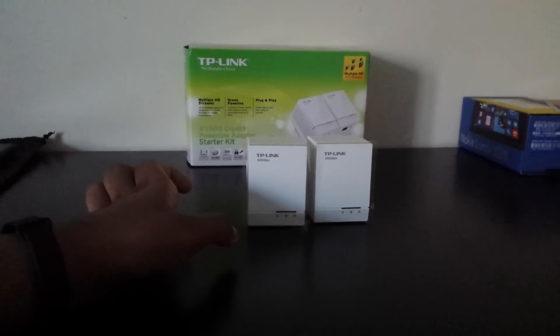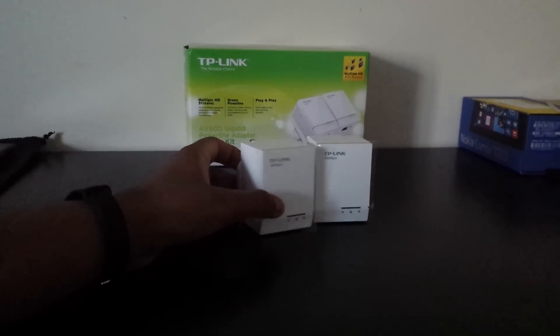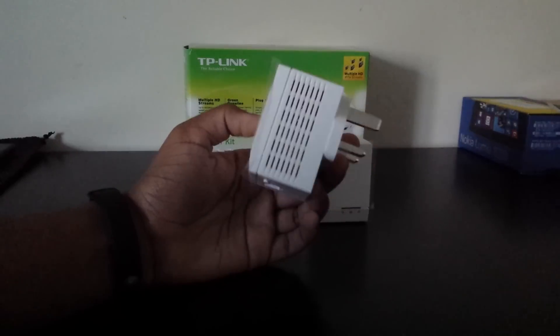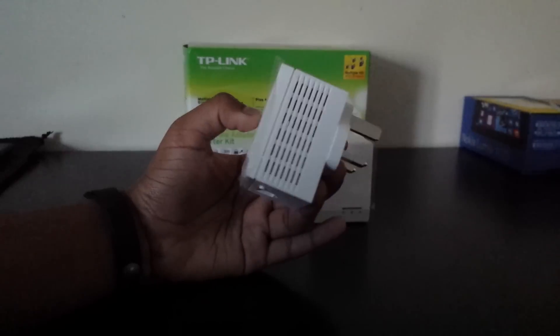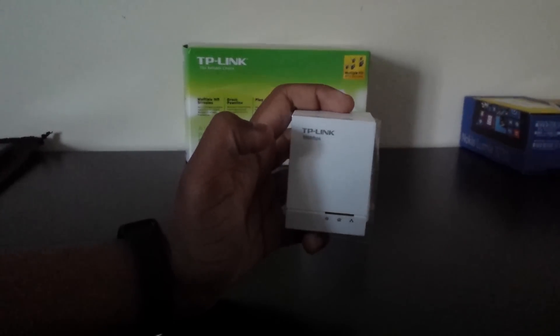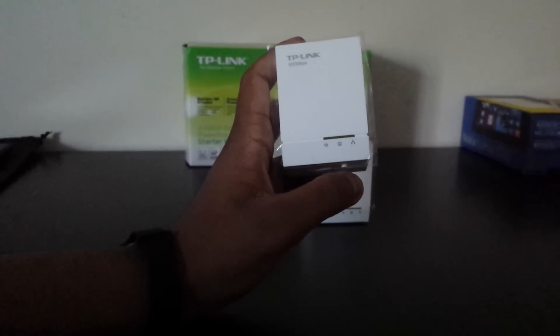So I'm going to talk about the design. It's like a normal multi-plug — actually it's quite bulky, and I'd expect that because of the amount of technology that goes into it. It's plain white with the TP-Link logo at the top, rated at 600 Mbps, which is quite good for what is essentially a wired internet extender.